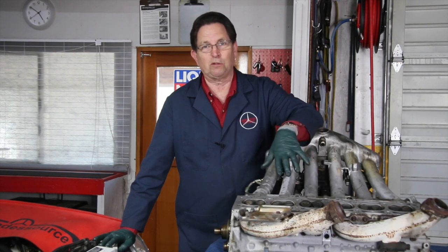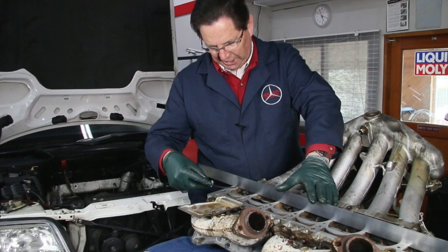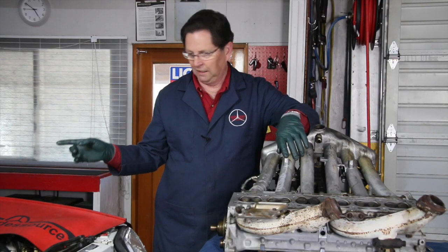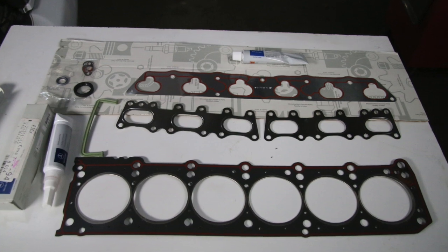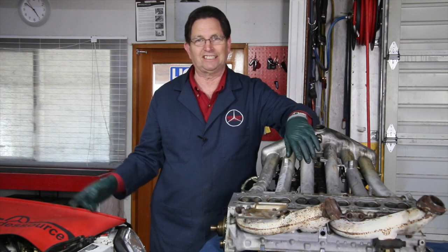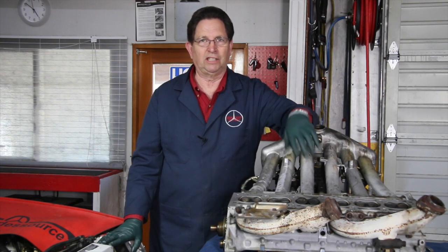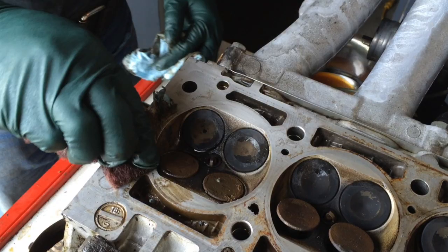I'm being really careful myself. I've got straight edges out here — I'm checking level, checking everything, double-checking everything. I'm ordering all the parts I need, including parts underneath the intake manifold, which I want to replace now because the access under there is so difficult on these early M104 straight sixes.